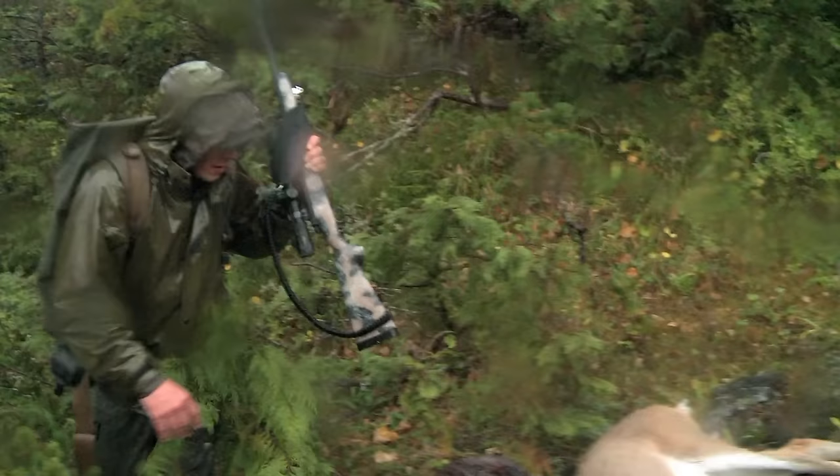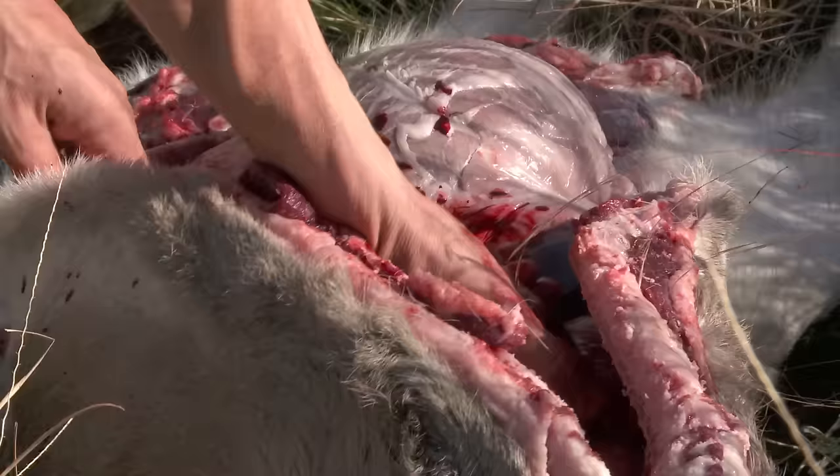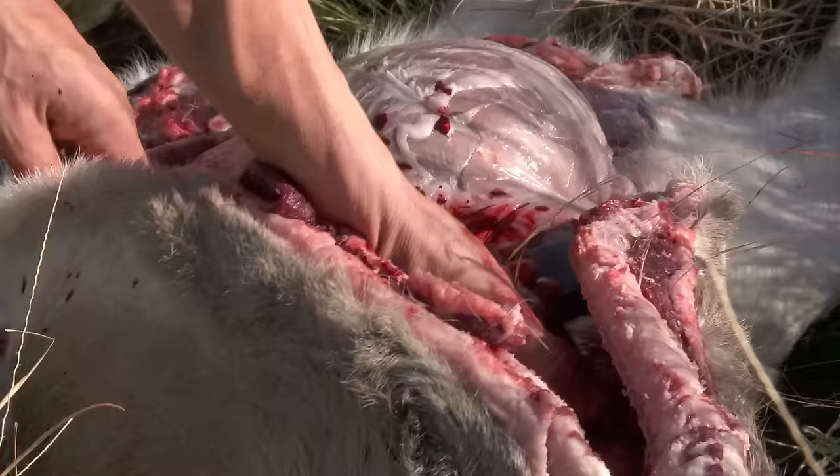The first thing you want to do when you get an animal down is get it gutted out. You make an incision that runs from the anus all the way up to the brisket and you get the guts and everything out of there. Make sure you save the heart and the liver because they offer some fine eating.